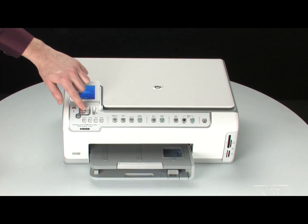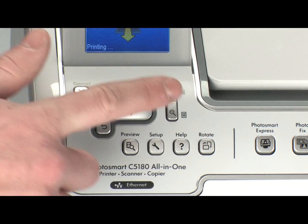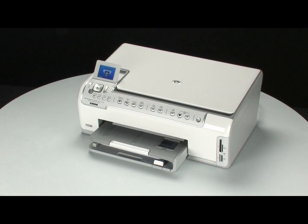Next, on the control panel, press and hold the OK button and then press the Help button. Release both buttons at the same time. The self-test page prints.